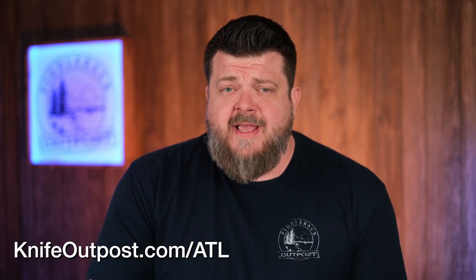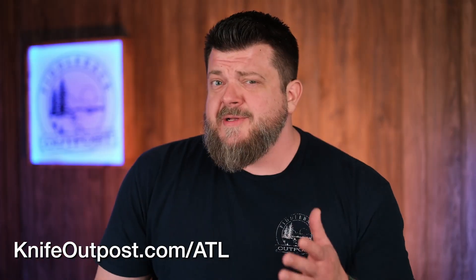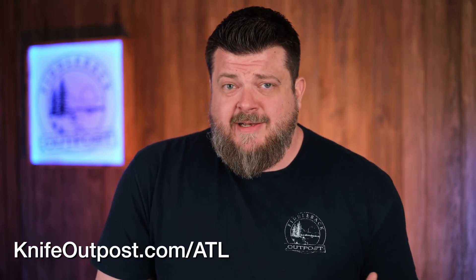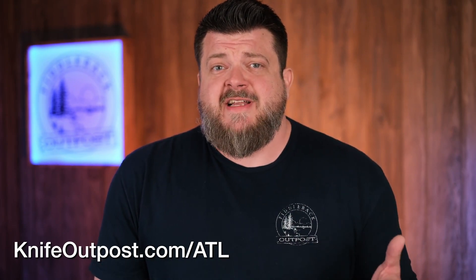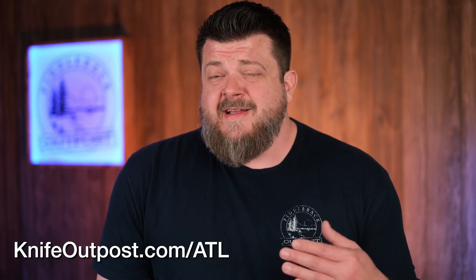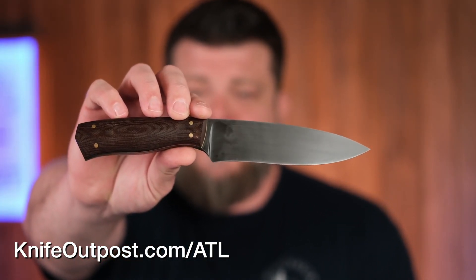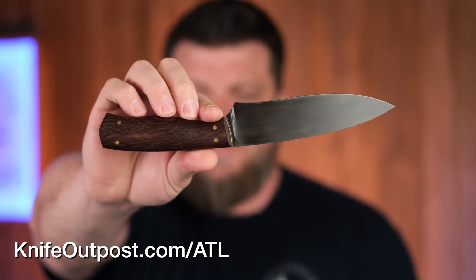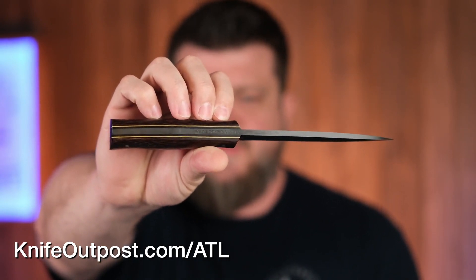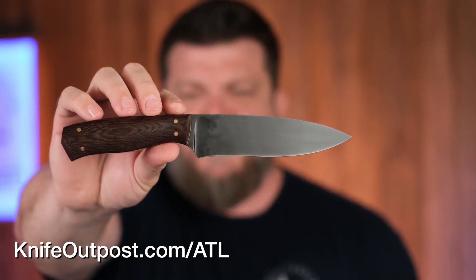Last but not least for this section, Alpha Tango Lima Knife and Tool Company — we'll call it ATL. An interesting detail about ATL knives: he names all his knife models after people — usually the first person to buy the knife, a family friend, you get the idea. He brought us one that didn't have a name, and this model is now called the Allison, because Allison who works here insisted on it. Kind of fitting — it's got brass liners and brass pins, and Allison has blonde hair, so tie it in however you need to.